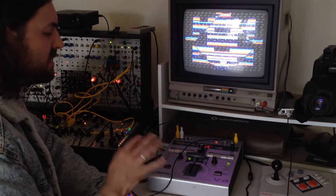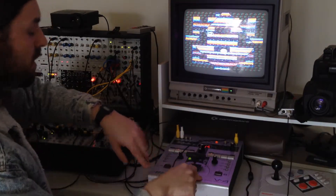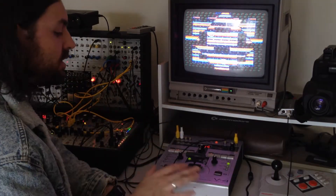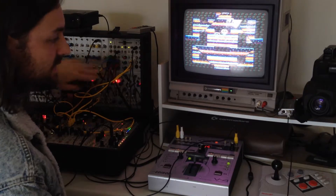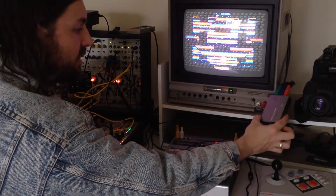There are basically two ways of going about this. The way we're doing it here is taking two independent video streams and then mixing them in the V4. But we can also use the V4 to act as a signal conditioner for Ming Mecca. In order to do that, we have to convert the V4's output into component video, which is what the Visual Cortex accepts as an input. I happen to have a composite to component converter here, made by a company called Ambry.